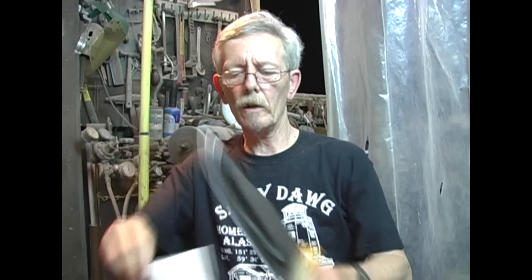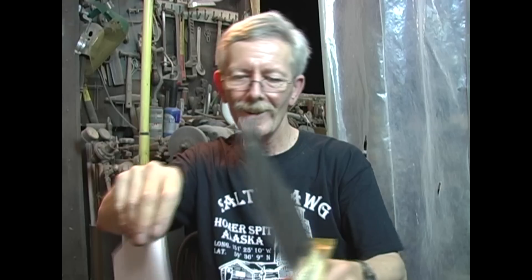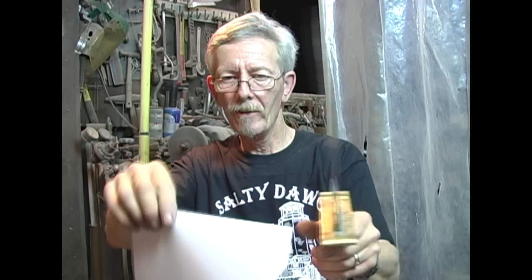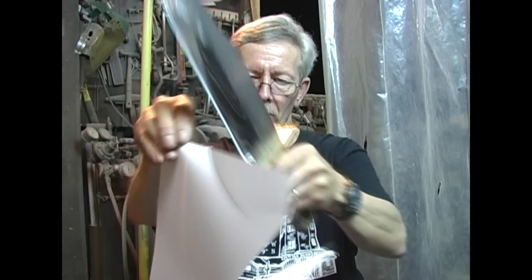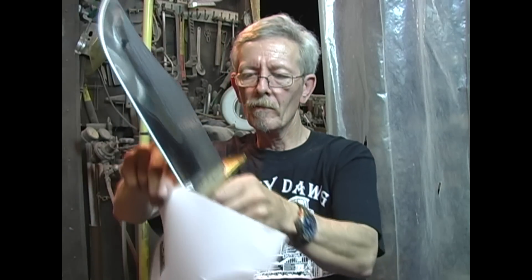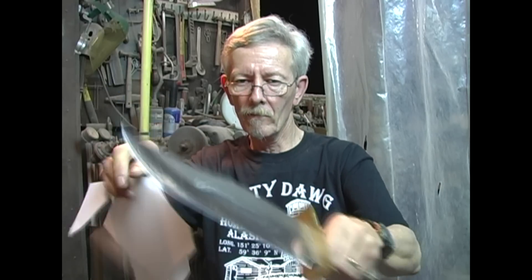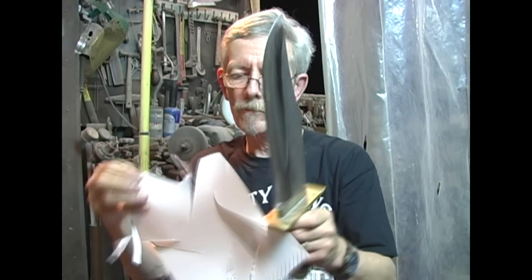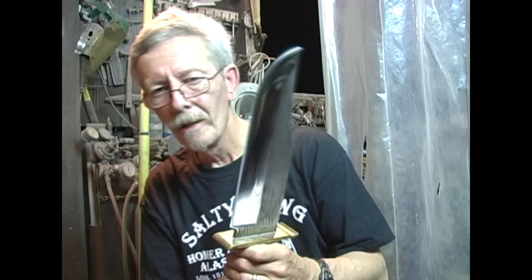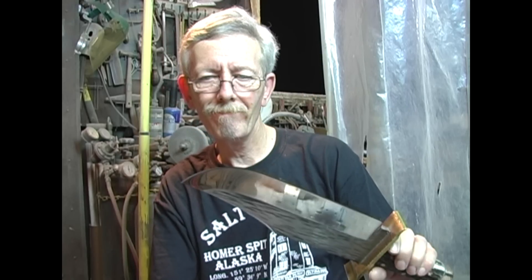Now let's see what we've got. That's better. So that's how I sharpen my knives. Mike Carter, Carter Custom Knives. Hope you enjoyed the video. Thanks for watching.